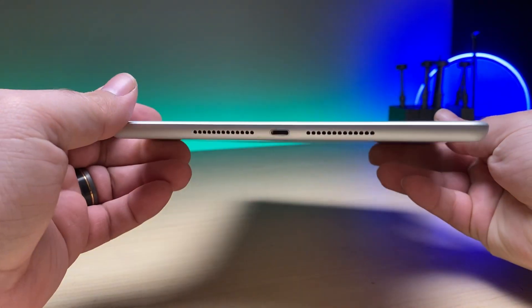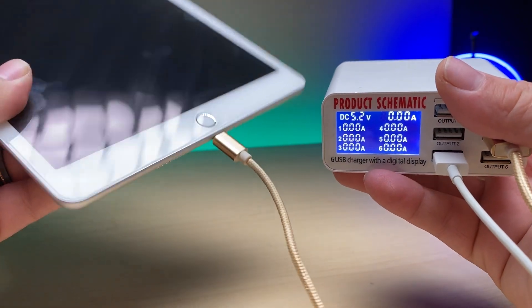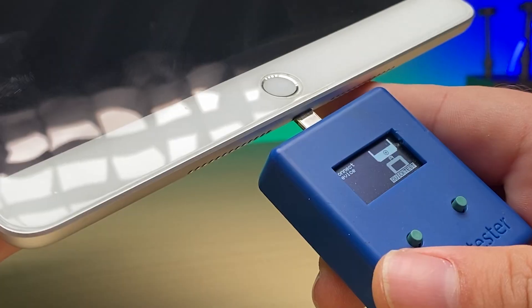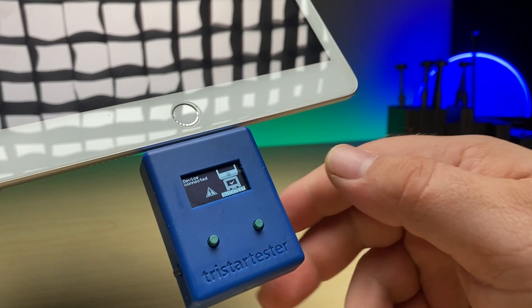Here I have an iPad 7 and it's in pretty good condition. The only issue is it doesn't charge. When I plug it in we get no draw from power. So a quick test that we can do is try using our TriStar tester here. We'll plug it in and immediately I get this exclamation point which tells me that we're probably going to have an issue with TriStar.